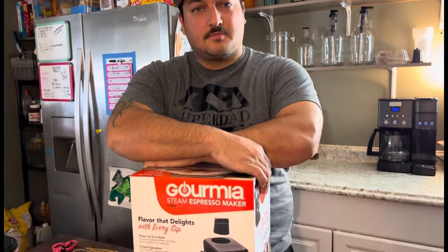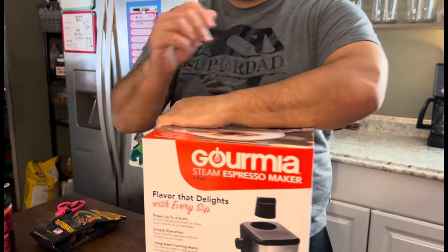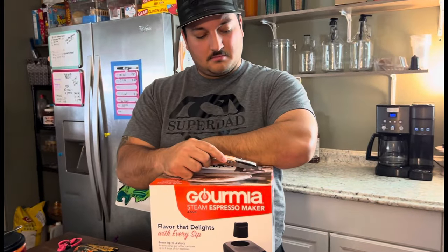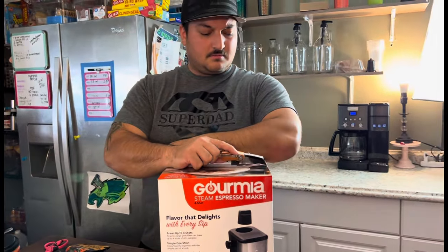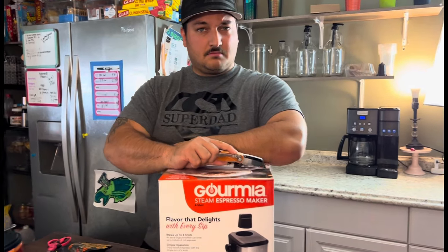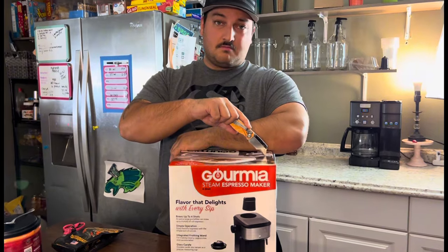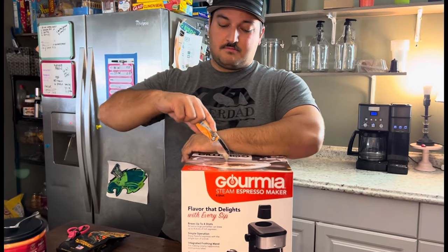Gormia! Yeah, it is Gormia. You excited? I'm excited! I can't believe we did this. I know it's not an expensive one, but I feel like this is our first step towards one of the other ones. All right, let's do it!